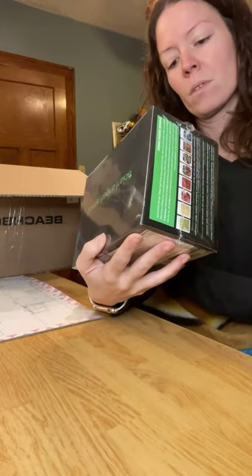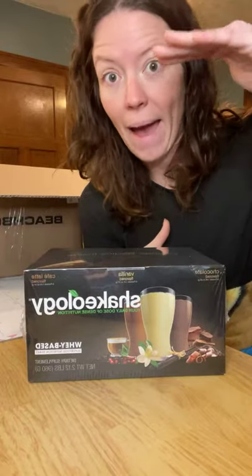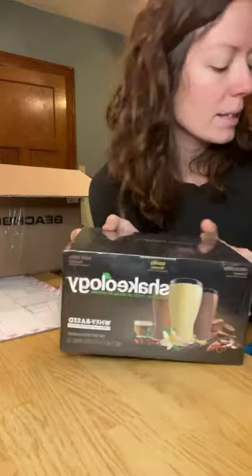This has 24 packets. Or you can get the bag, which has an equivalent of about 30 servings — sometimes you get a little bit more. So you can do the bag or you can do a box of packets.